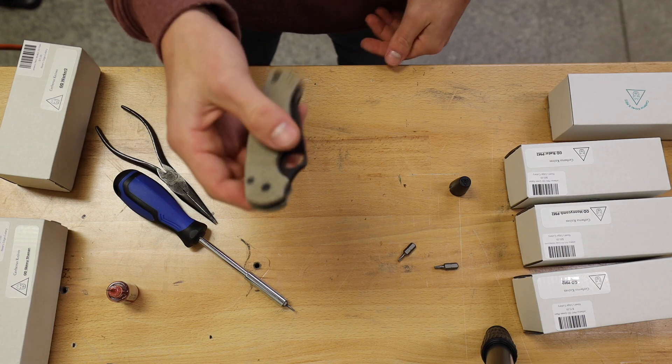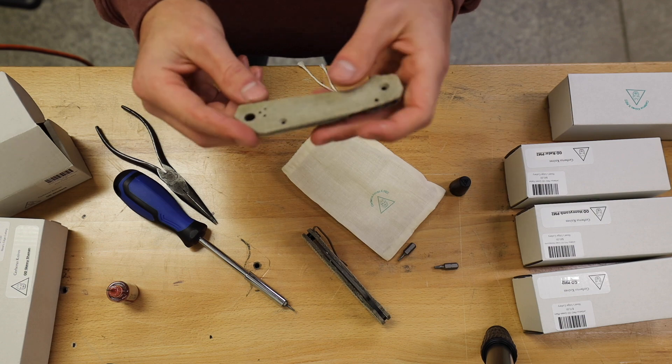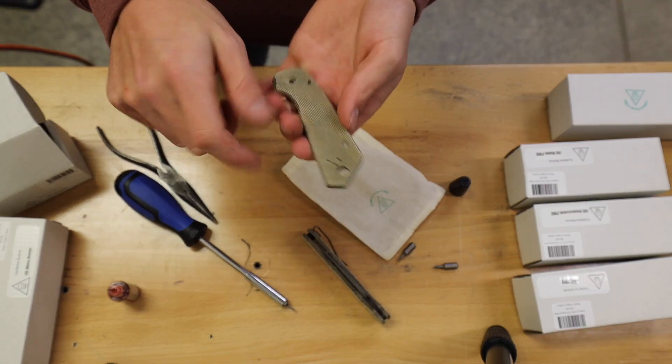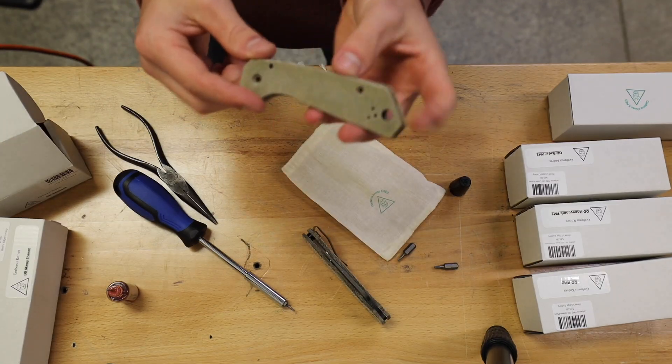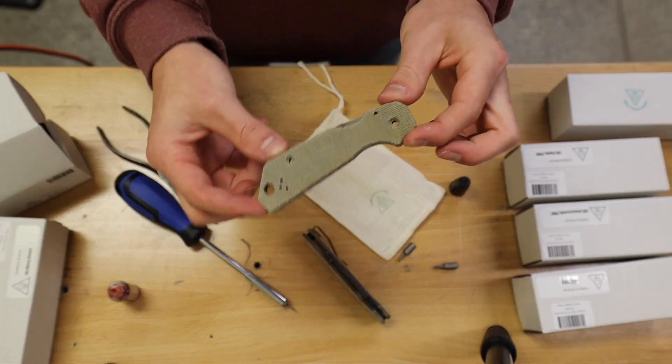They do offer that for the Shamans as well. Another option that they offer is what they call the workers edition — it'll have this angle on the back, almost gives it a Strider look, which is super neat. It gets a lot fatter in the back, leaving you with a lot of purchase on the handles.